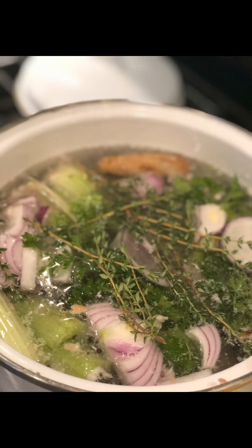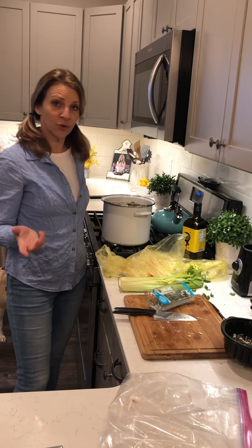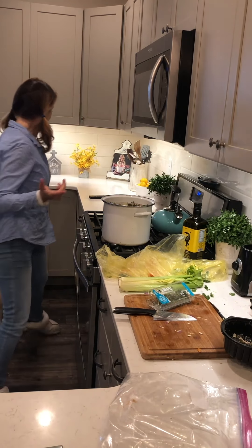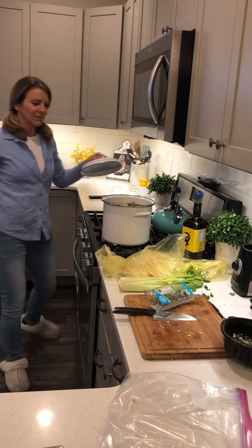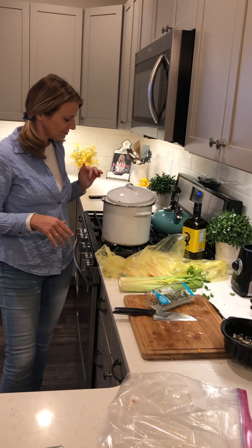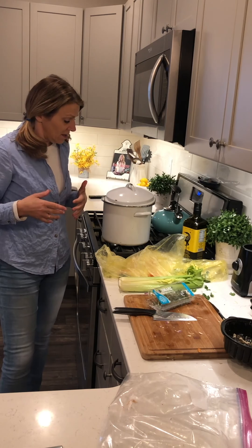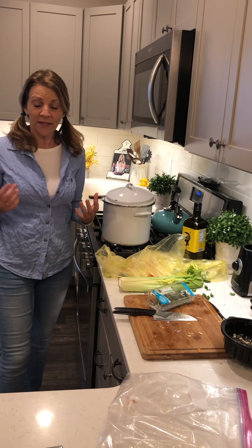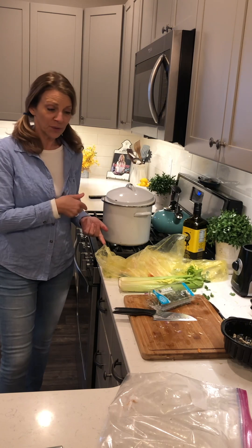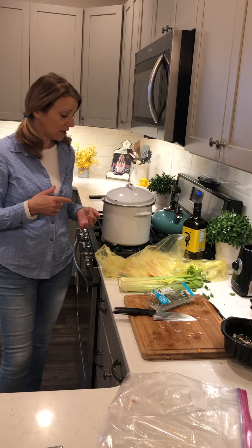I didn't rip this one apart yet — it reminds me of my mom when she used to cook; they really did a lot of stuff that we just don't do anymore. Ripping that apart just to expose as much bone as possible, hoping we get more of the bone goodies. I also have some celery — just chop it up and throw it in.